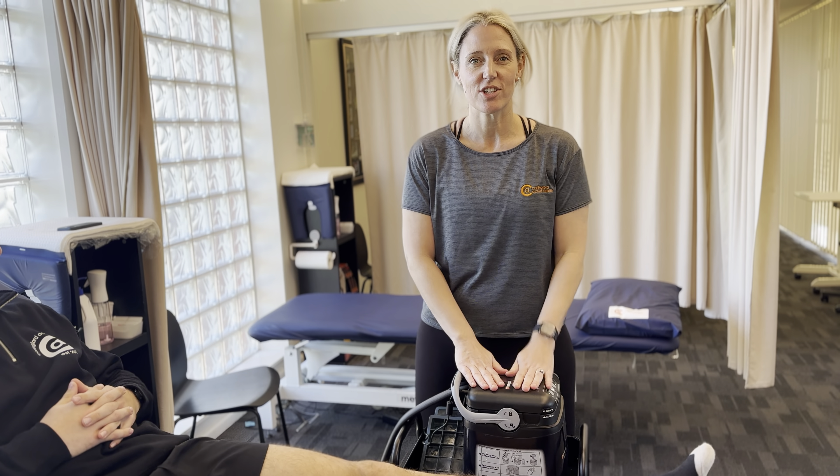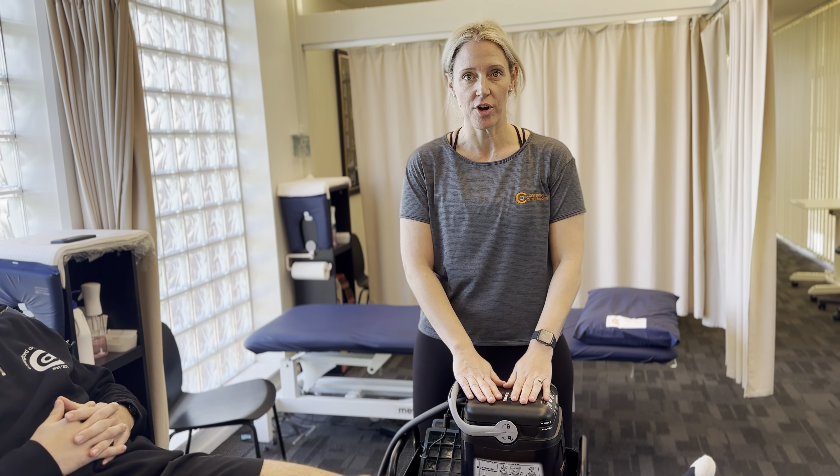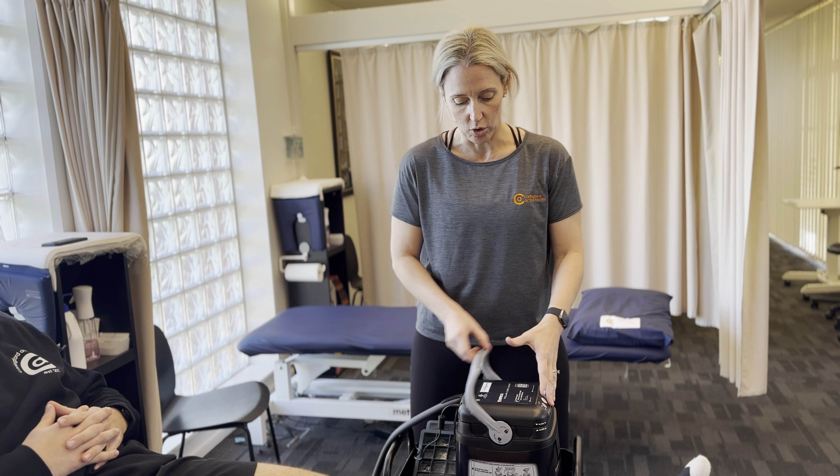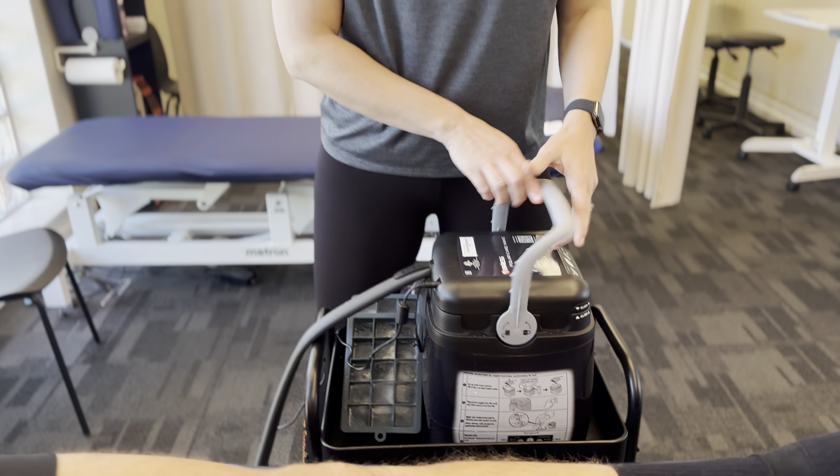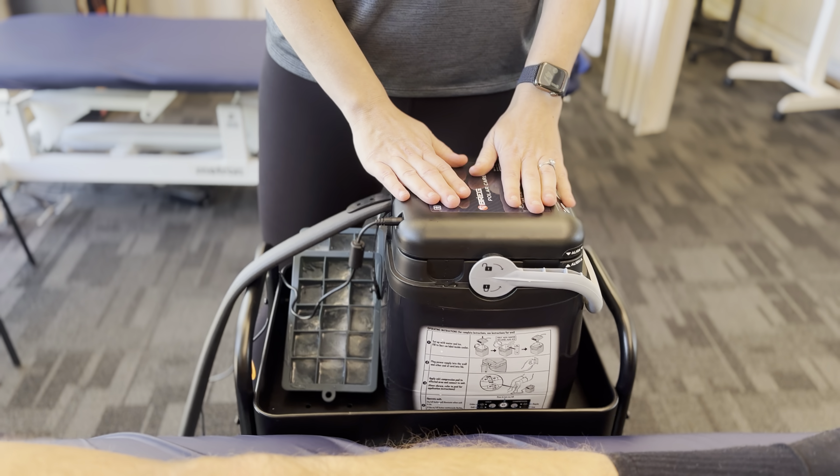Hi, welcome to the video on how to use your Brigg Polar Ice Machine at home. Just a few tips first of all. When we open up the Brigg, one way is lock, the other way opens. This is how you're going to refill the device.